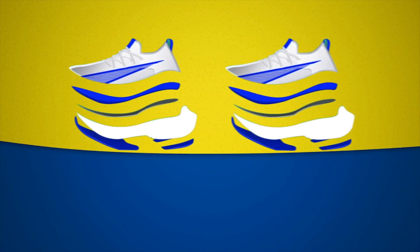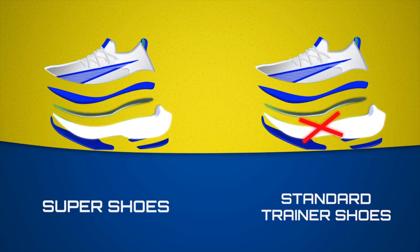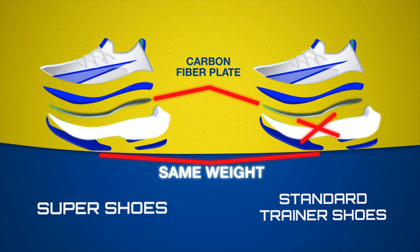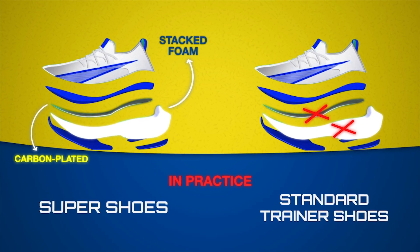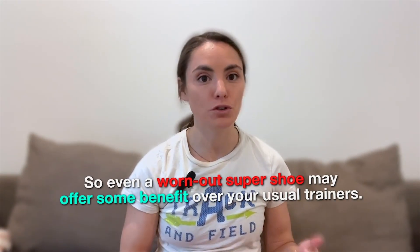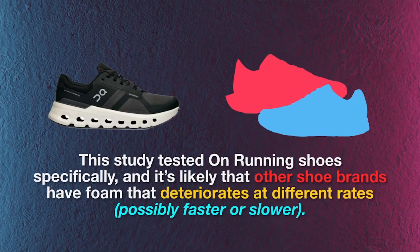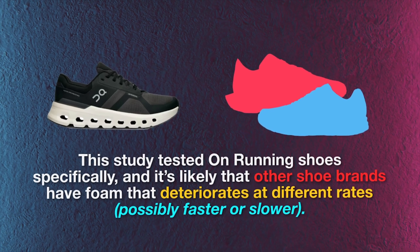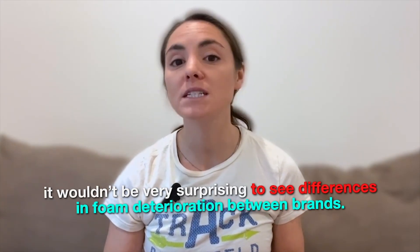There are a few caveats to these results. First, the standard trainers were designed to be identical to the Super Shoes aside from their midsole foam, so these standard trainers still had a carbon fiber plate and weighed the same as a Super Shoe. In practice, most standard trainers don't have a carbon fiber plate and are heavier than a Super Shoe, so even a worn-out Super Shoe may offer some benefit over your usual trainers. Second, this study looked at On Running shoes specifically, and it's likely that other shoe brands have foam that deteriorates at different rates, possibly faster or slower.